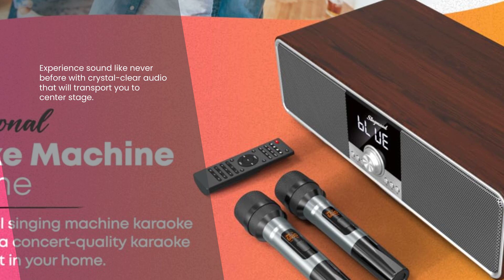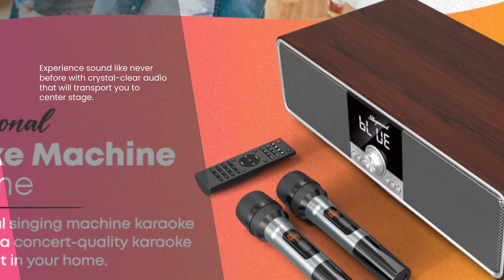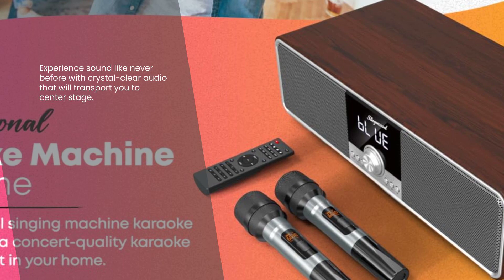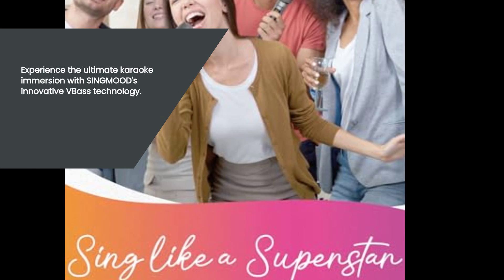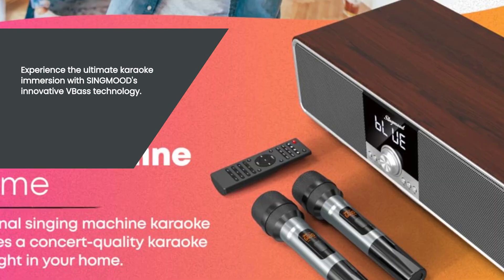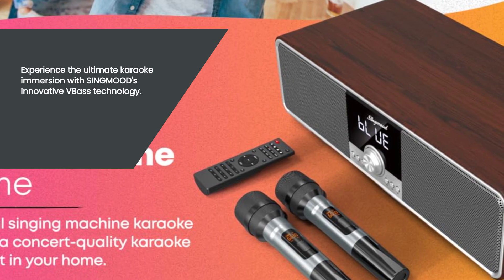First up, let's talk about the advanced tri-band frequency technology. With this innovative feature, you can say goodbye to muffled and distorted sound. The SingMood Professional Karaoke Machine provides layered, crystal clear sound that will make you feel like you're right there in the recording studio. Get ready to sing your heart out with impeccable audio quality.